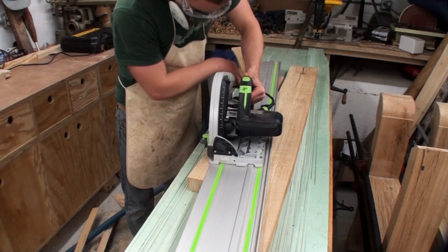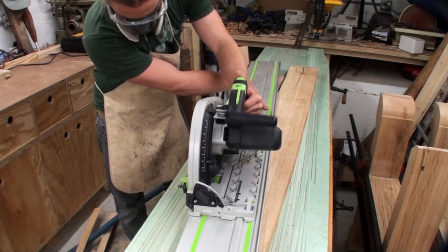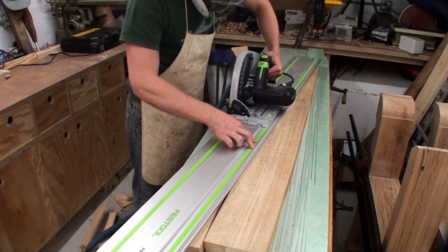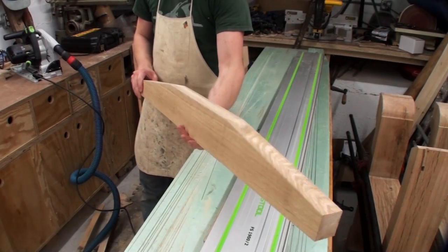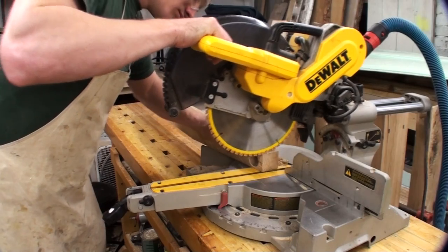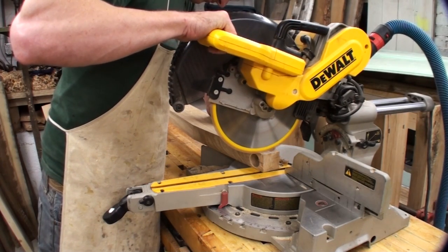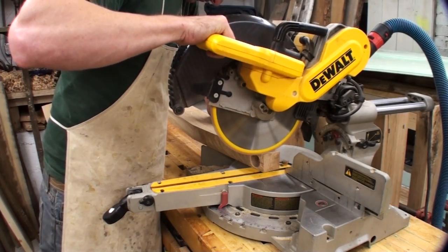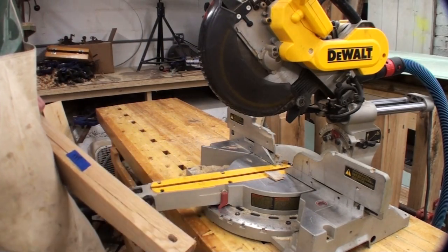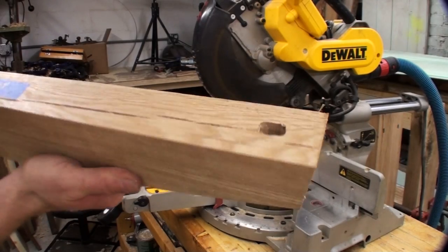The horizontal part of the support is tapered — I cut those tapers with my track saw, drawing a line right where I want the taper, slapping the rail down on it, and cutting. No fancy jig needed and no cleanup after. For the tabletop mounting holes, I used a drill press to drill a hole about an inch deep into the center support and both ends of the base using a Forstner bit, then drilled an elongated hole the rest of the way for expansion and contraction of the top.